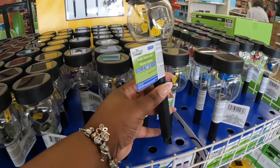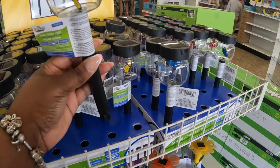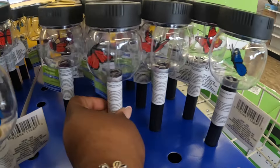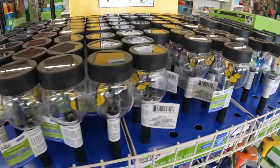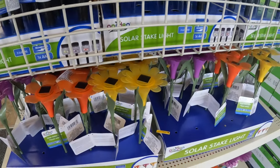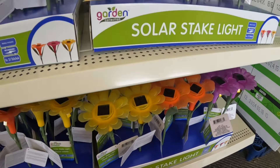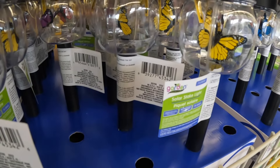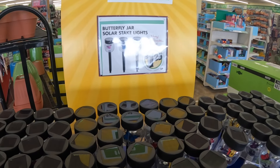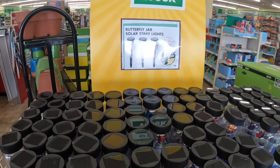So I walked in and walked right past these, but look at that — it's butterflies inside of the solar lights. These are cute. There's a yellow butterfly, a blue one, and a red one. Cute little solar lights. I wonder, do they move when it comes on? That'd be cute if they do. Butterfly jar solar stake lights — hurry while quantities last. Those are $1.25. Yeah, those are cute.